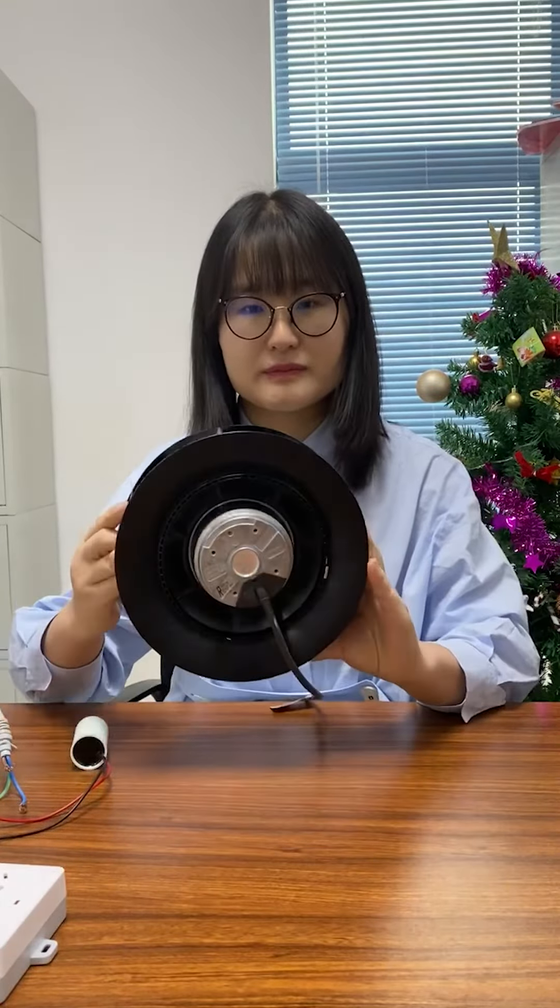First, we have a capacitor. The capacitor has two wires, a red wire and a black wire.